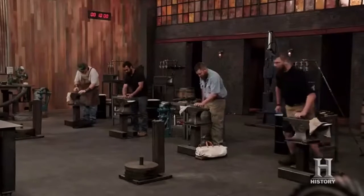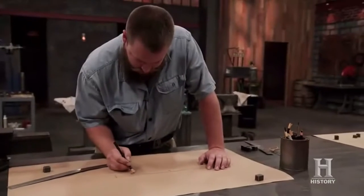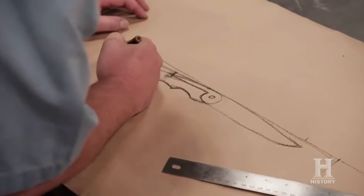You will have three hours to forge your blades — good luck, bladesmiths. Your 10-minute design window starts. I've never made a friction folder before, let alone out of little cubes of steel.